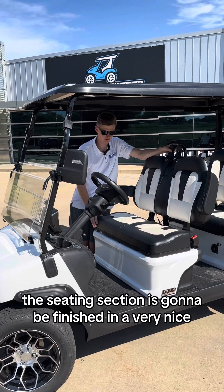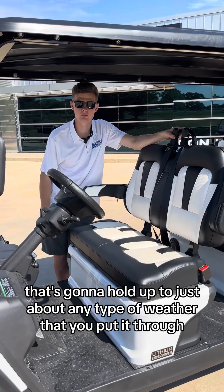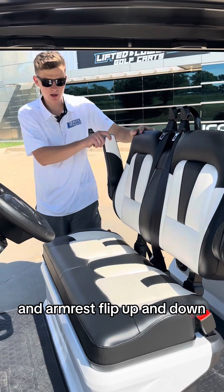The seating section is going to be finished in a very nice, high-quality, marine-grade vinyl material that's going to hold up to just about any type of weather that you put it through. It's also going to be equipped with over-the-shoulder seatbelts and armrests that flip up and down.